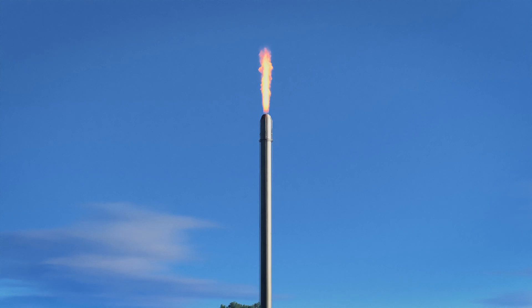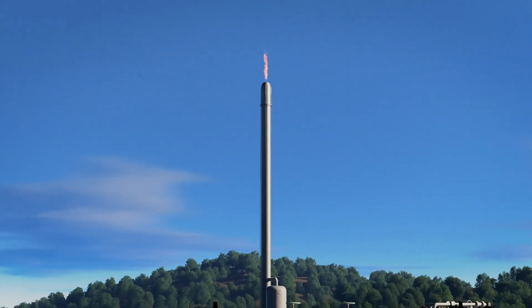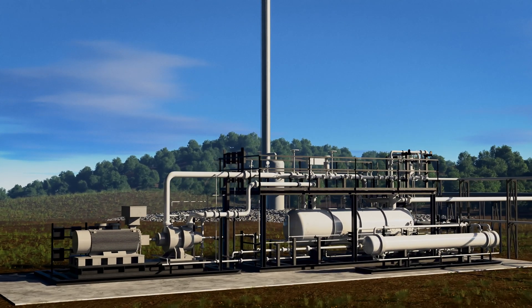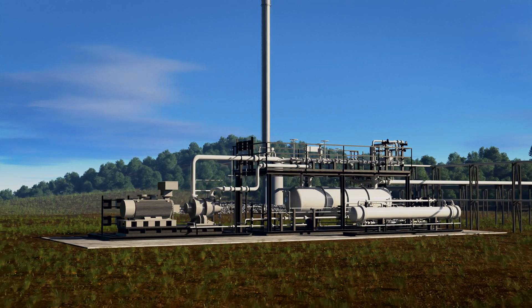In a typical flare system, waste gases are sent straight to the flare, where they are safely combusted. With an FGRU, waste gas is recovered through a series of processes while still allowing gases to pass to the flare if an upset occurs.